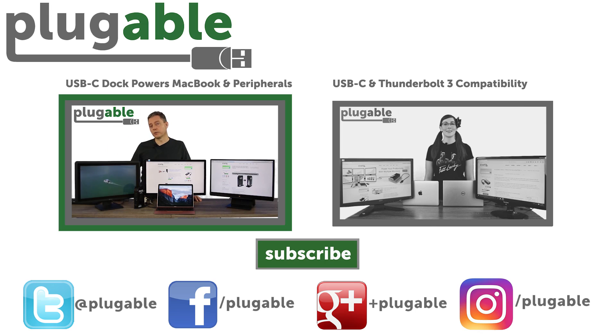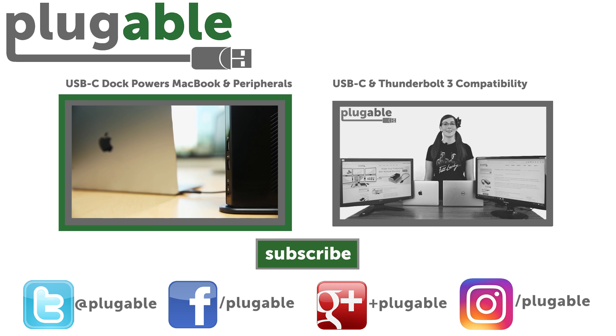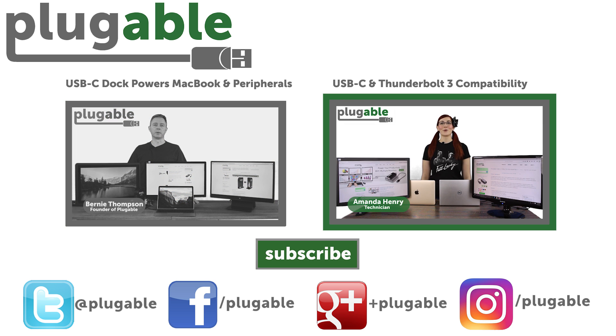So here we have the Plugable triple display docking station. Previously, when we had this as a Kickstarter, we called this the ultimate docking station. And that actually goes to the heart of what we've done with it. Despite USB Type-C and Thunderbolt 3 sharing the same connector, there are some subtle differences between the two in terms of features and functionality.